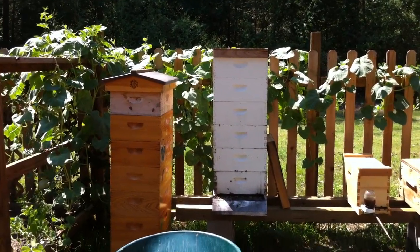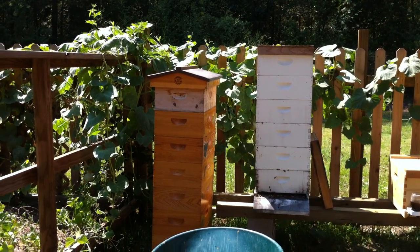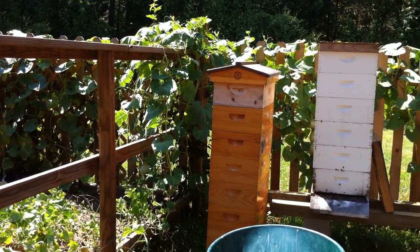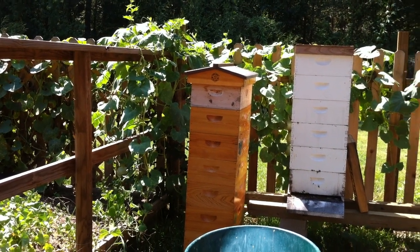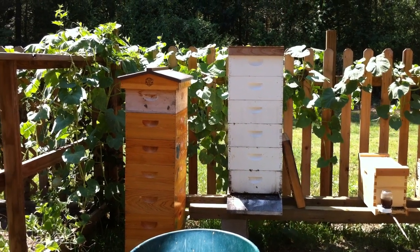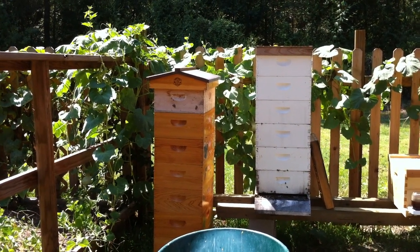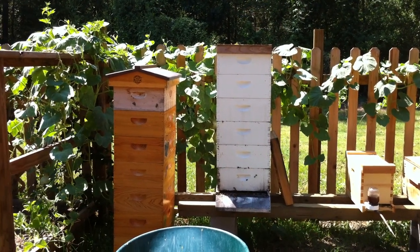Just wanted to show you guys part two — I'm super excited. The original owner just wants to get out of honeybees for right now, he's got a lot going on in his life but does want to get back into it in a couple years. I told him to keep my number, I've kept his, and whenever he's ready to get back into it I'll give him a hive back for free. It's the least I can do — he's a great guy and I'm glad he found a responsible beekeeper to take his bees.